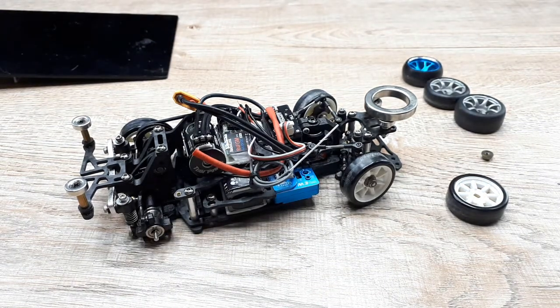Hello again DriftArt2 fans. This is the third installment of my tuning build, and I learned some new lessons again because the thing just wasn't handling right. It was handling very poorly actually.